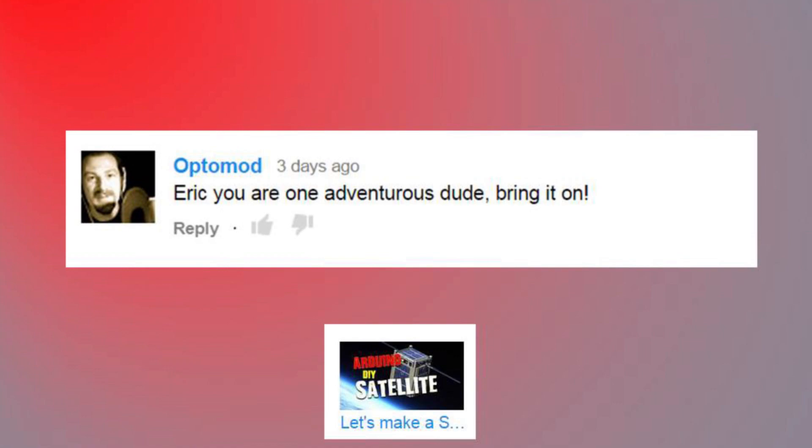Eric, you're one adventurous dude. Bring it on. Thanks. For anyone checking this out, check out OptiMod's channel. He does some amazing stuff with voiceovers and sound and really cool audio things. Anyone who's seen CraigTube's live broadcasts - this is the voice who does the voiceovers and the sound bites for Craig. Way cool stuff. Anyway, thanks for dropping by.